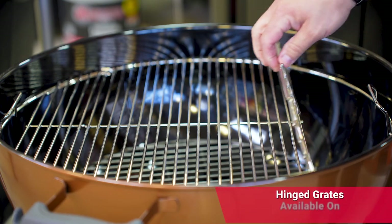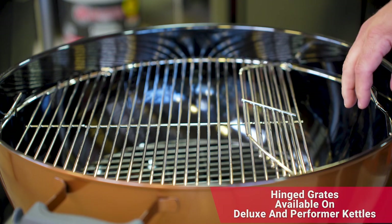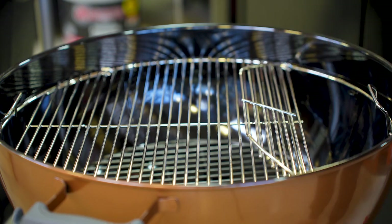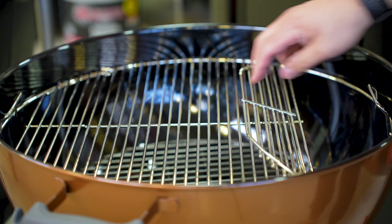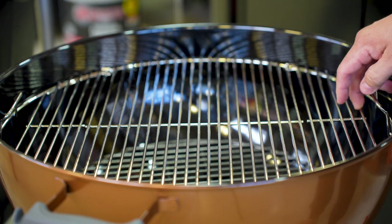One of the other great additions is now I have a hinged cooking grate. So let's say I'm cooking indirect and I need to add more charcoal to extend my cook — open up that hinge, add that into the bottom, close it, and you're good to go.